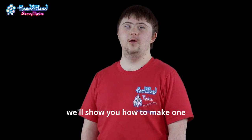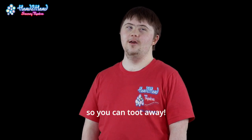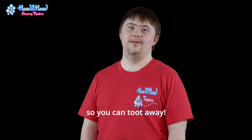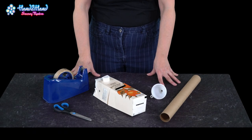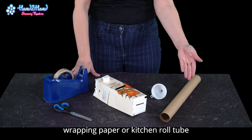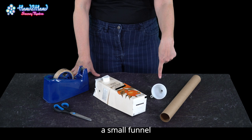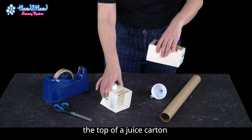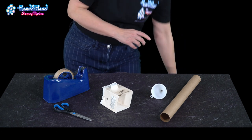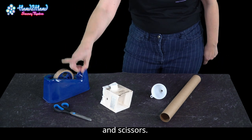We'll show you how to make one so you can toot away. You will need wrapping paper or kitchen roll tube, a small funnel, the top of a dish carton, cello tape, and scissors.